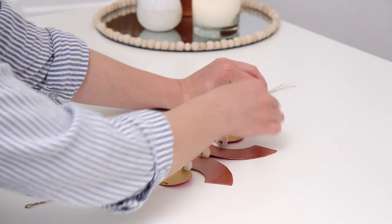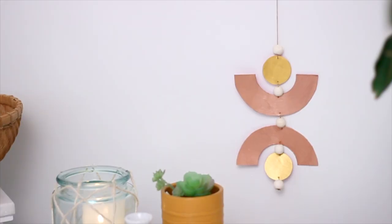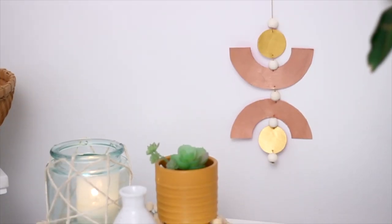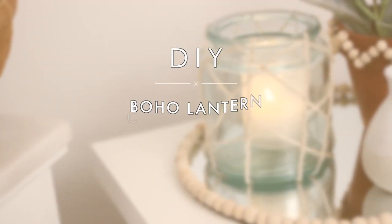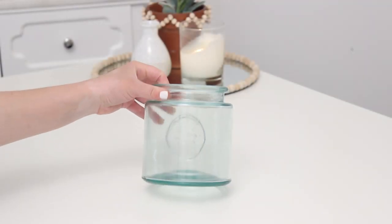I also did the same thing on the bottom to finish it off, and that's it for the wall hanging!